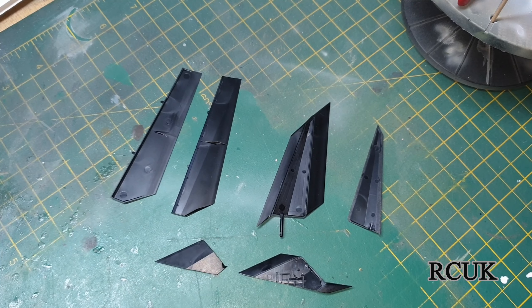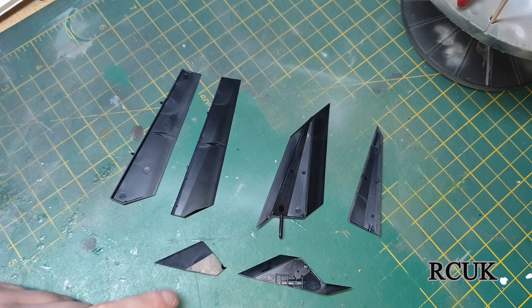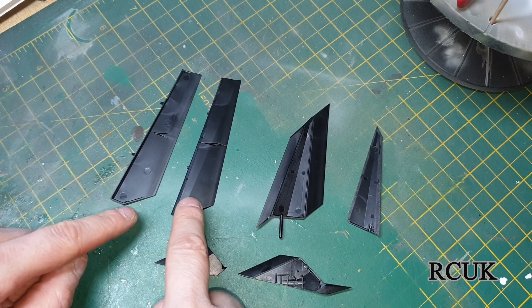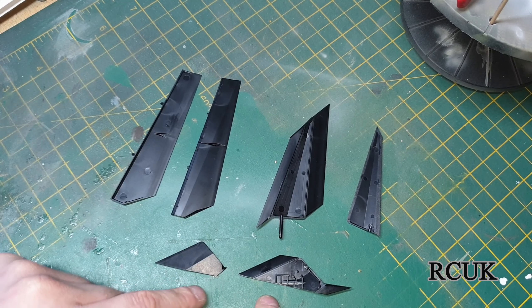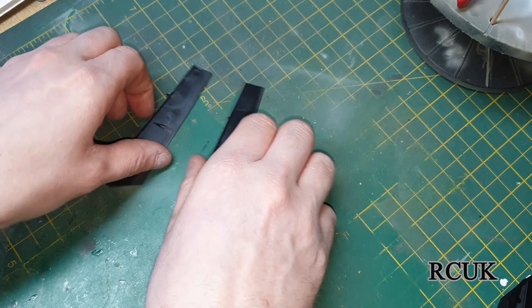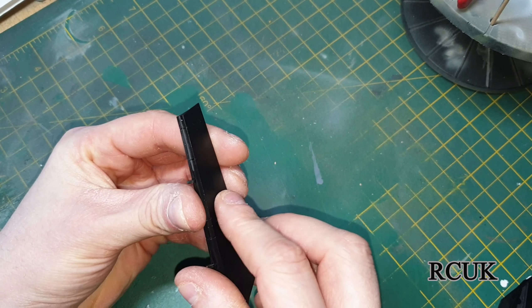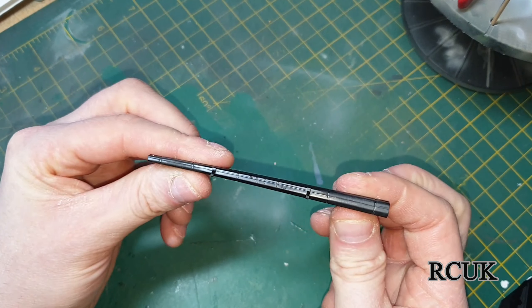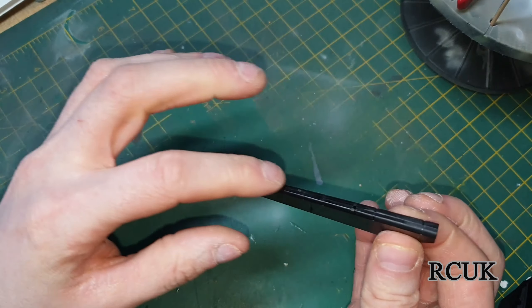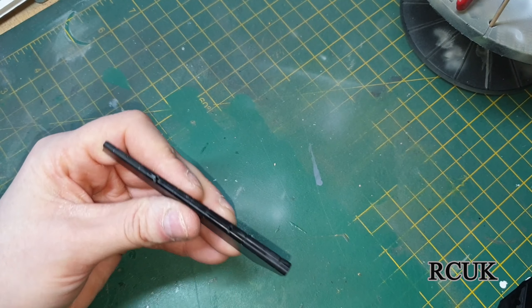These sections here make up the flaps — these are the bottom of the two flaps. These two go together, and these two together. Once these two are together, this sits at the bottom to allow it to pivot. It's so simple — two halves literally snap into place, then one bead line of glue down the seam and that's it.